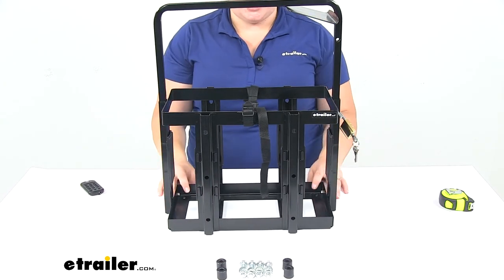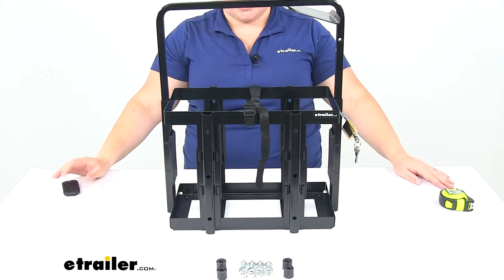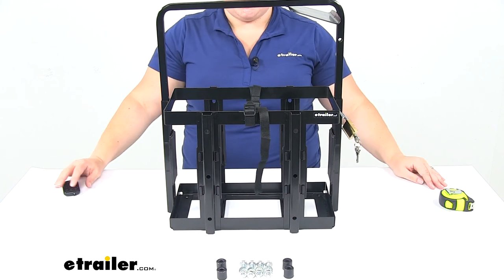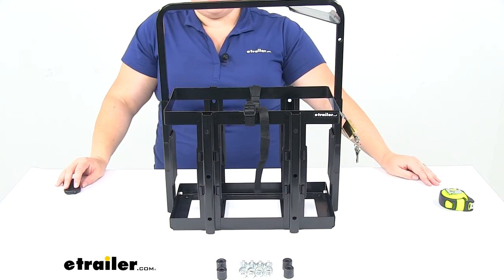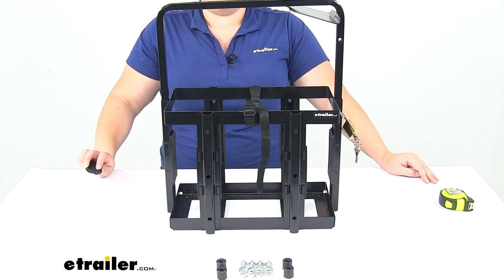All in all, an easy way to keep your Jerry Can secured on your vehicle and have a nice place to store it, so it's not going to just be rattling around loose inside your vehicle or your Jeep. That's going to do it for our look at the Arc Jerry Can Holder. Thank you very much.